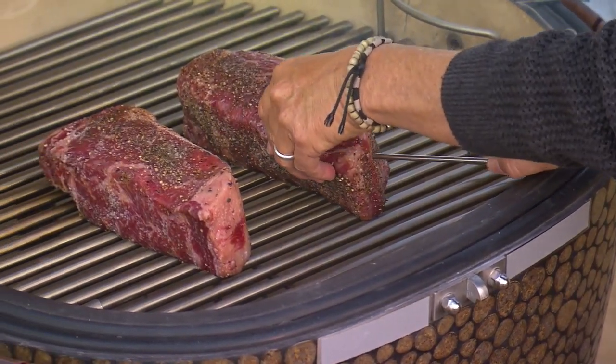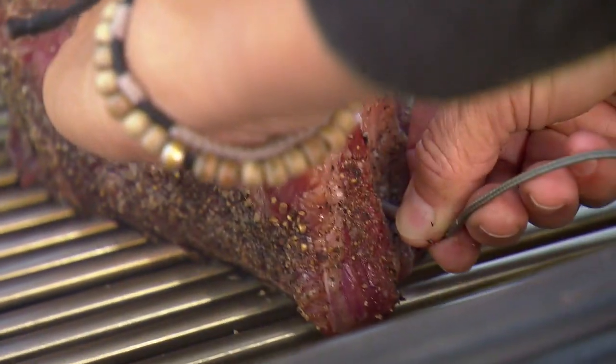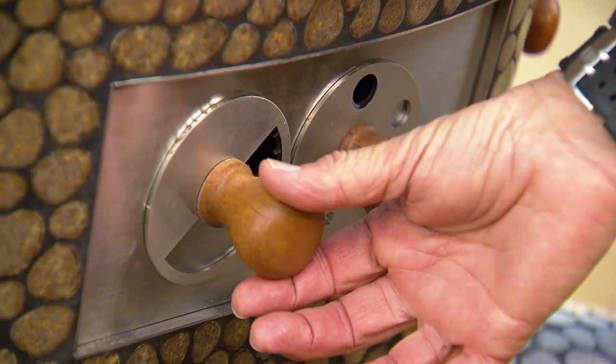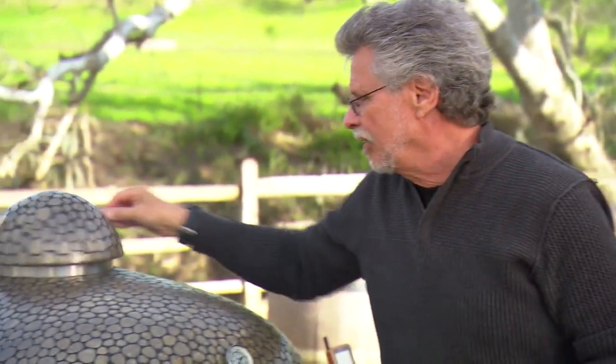Insert the second probe lengthwise into the middle of the steak. Close the lid and latch it, then adjust the bottom vent so it's open about a quarter of an inch. On the top vent, close it first and then back off a quarter turn.